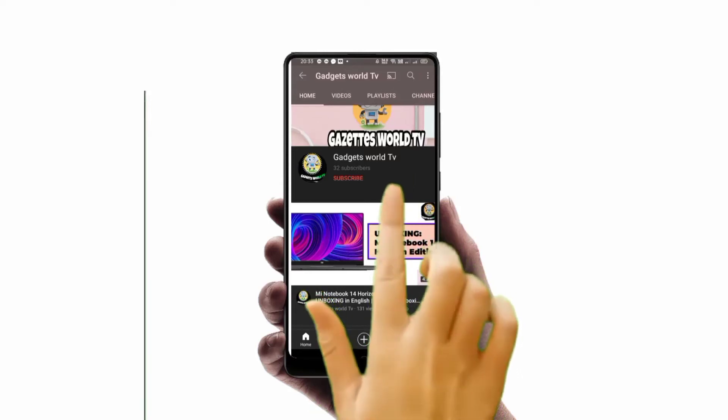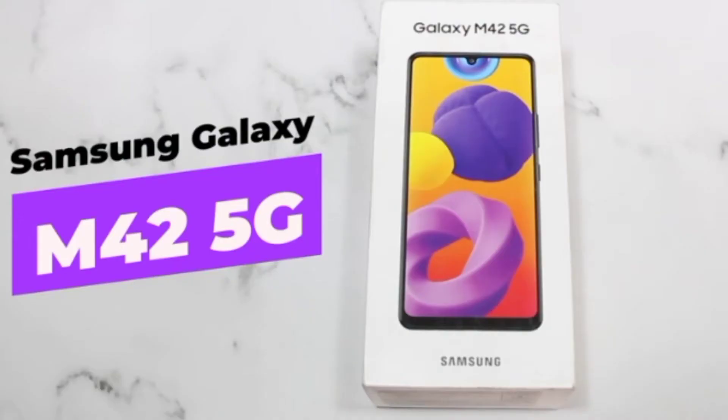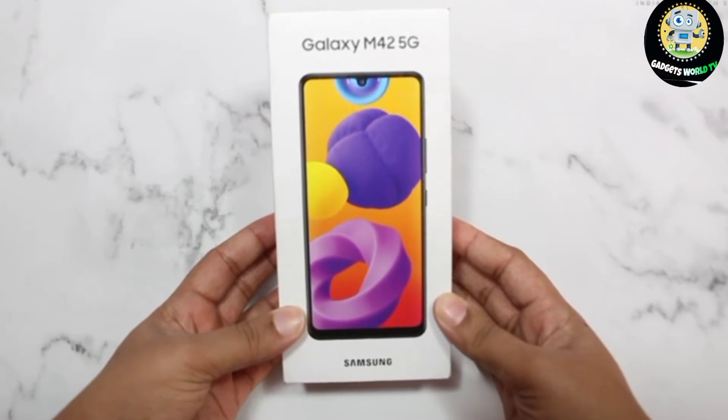Subscribe to Gadgets World TV and press the bell icon so that you can see such new videos first. Hey guys, today I'll be unboxing the Samsung Galaxy M42 5G. Let's get started.